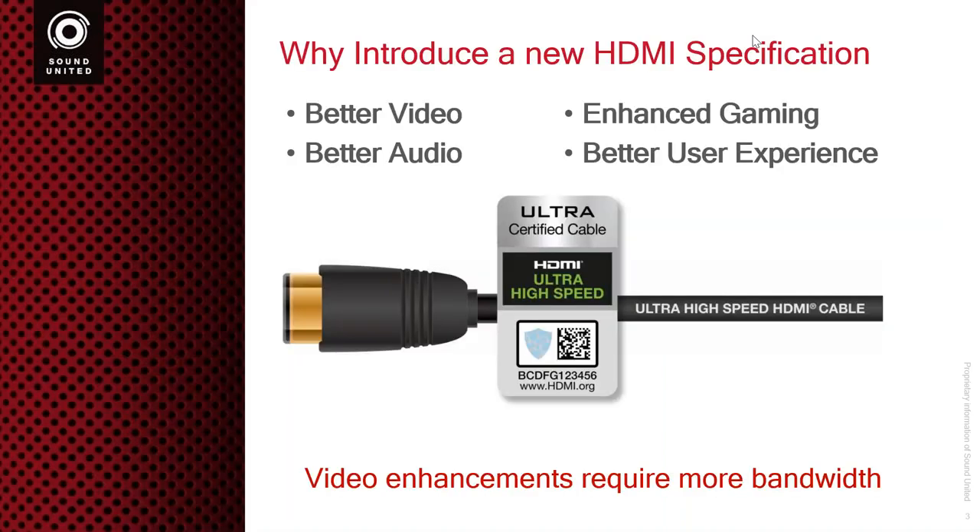The first thing we get asked is: why do we have another specification? Seems like every time I turn around, there's something new — HDMI 1.4B, HDMI 2.0A, HDMI 2.0B, HDMI 2.1. So we get asked a lot about these different specifications. We want to go in here and explain why they actually did this.